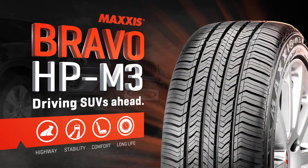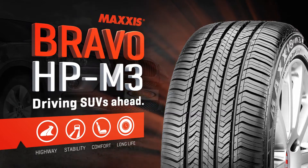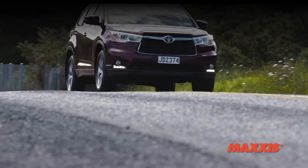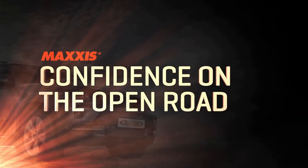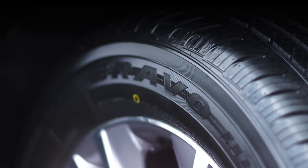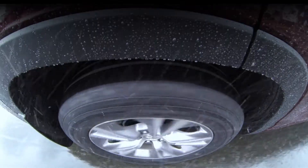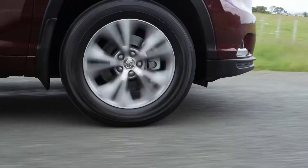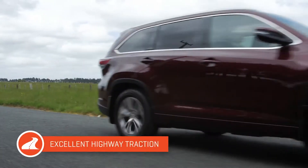When it comes to your SUV, the Maxxis HP M3 is a highway specialist that's hard to beat. The HP M3 has multiple grooves and channels in the tread pattern so that water drains quickly away from the tyre surface, to keep you gripped to the road even in the most extreme weather conditions.